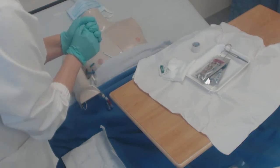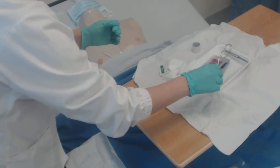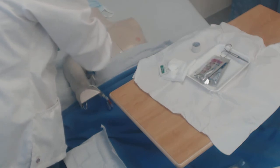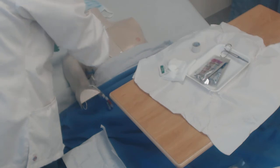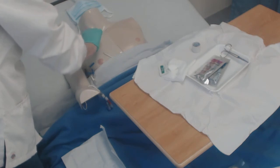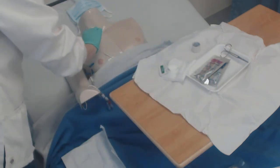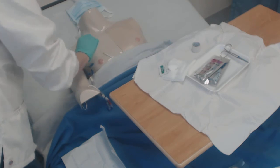Now I'm going to take my swabs — there are three of them. I'm going to swab from the inside out and throw it away, get another one from the inside out and throw it away, then the third one from the inside out and throw it away.